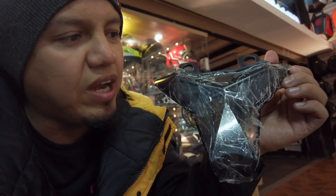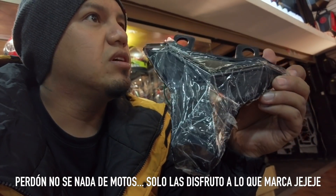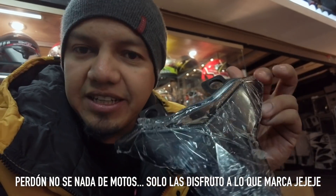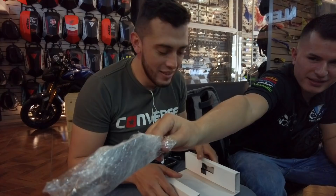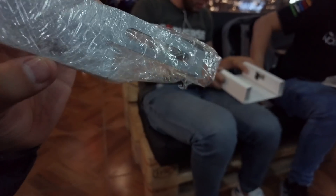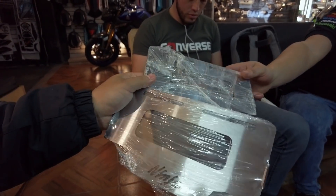Esta es la nueva cola de Yoshi, el stop integrado. Stop integrado y el Fender Eliminator. En este video van a ver absolutamente todo. Miren, Fender Eliminator. Esa es la colita, eso es lo que va a ir sosteniendo la plaquita. Y el portaplaca personalizado, de Ninja. Kawasaki o Ninja — yo creo que Ninja, me gusta más como Ninja.